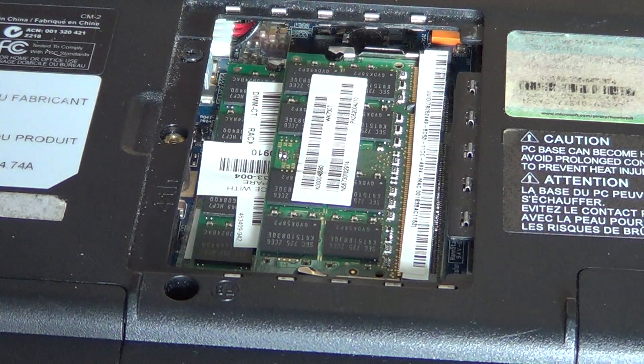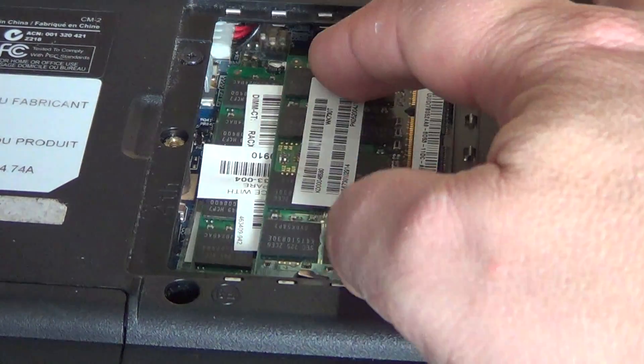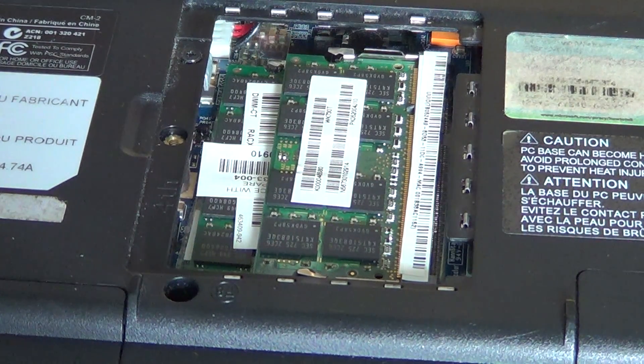If your computer is 7, 8, 9, or 10 years old there is a chance it uses DDR or PC memory. If it is less than 7 years old it is likely DDR2, which is PC2. And if your computer is brand new, it is probably DDR3. The type of memory for laptops is called SODIMM — S-O-D-I-M-M. If you go to a computer store, take your old RAM module with you and show it to the tech — he will give you the right one.